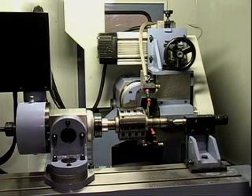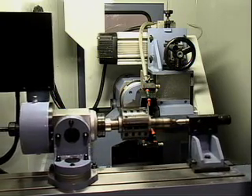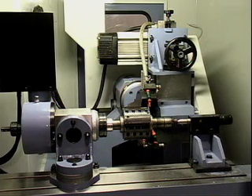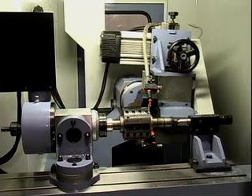The P20CNC features 4 CNC controlled axes: X, Y, A, and B.